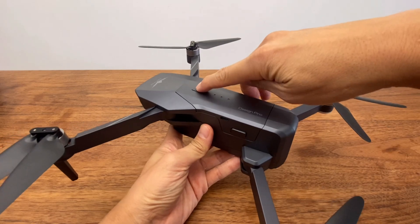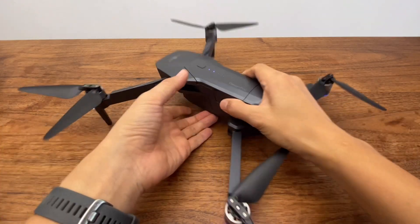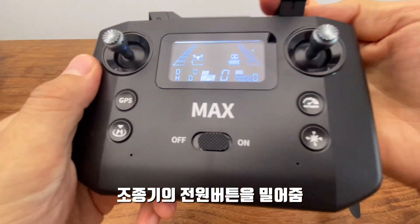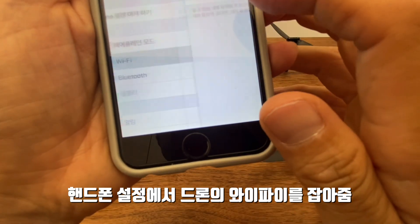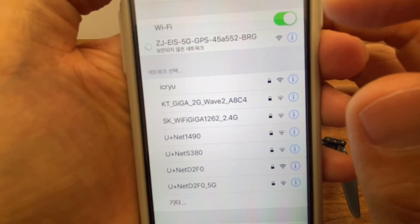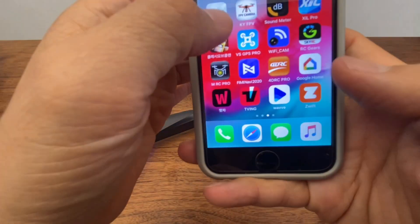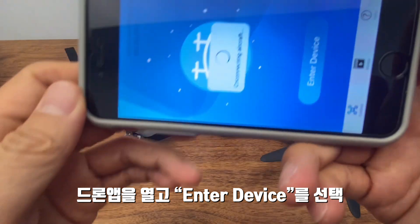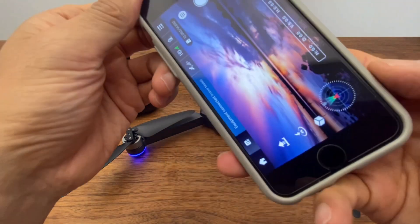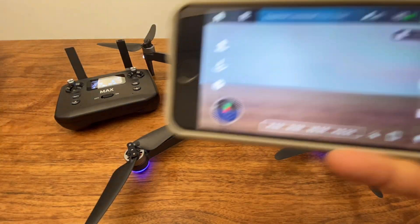드론의 버튼을 길게 한번 눌러주면 불이 들어오고 깜빡거립니다. 페어링 전 상태에서 전원을 올려줍니다. 설정에 들어가서 와이파이를 보시면 'EIS 5G GPS'라는 게 있습니다. 드론의 와이파이를 이것으로 잡아주고, 와이파이가 잡히면 앱에 들어가서 'VS GPS 프로'를 눌러줍니다. 그리고 이 상태에서 'Enter Device'를 눌러주시면 드론이 연결됩니다.